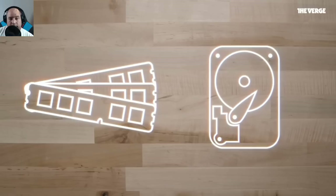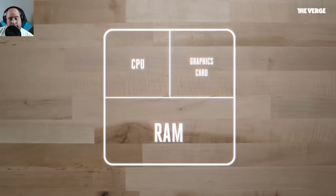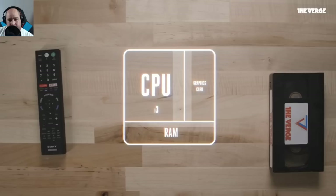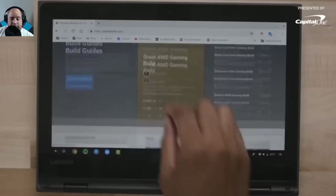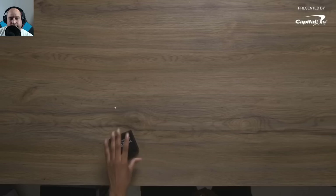First figure out what you want to use the PC for. A gamer might care more about a graphics card than a video editor who might want extra RAM for large files. For a budget build under a thousand dollars, focus on a Core i5 or i3 processor that requires less energy. Sites like PCPartPicker.com help show presets, part compatibility, potential conflicts, and deals.